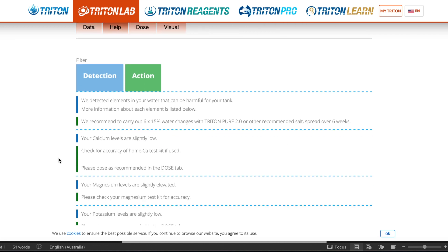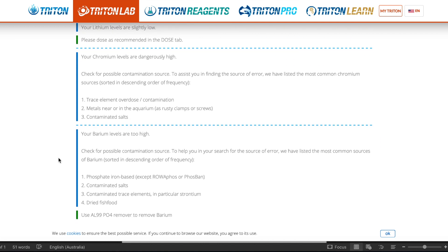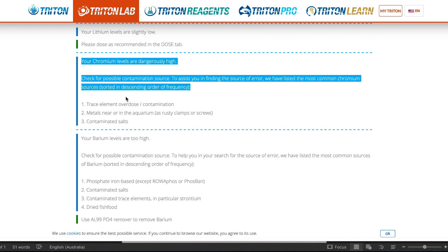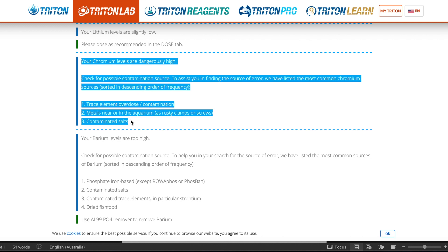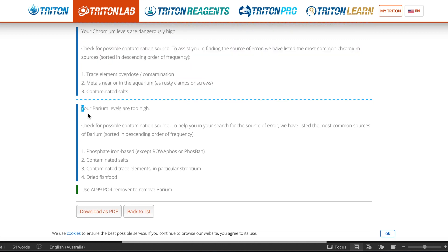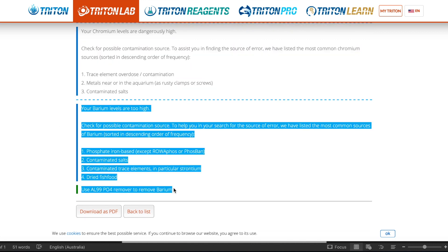Now let's see what Triton says for my elevated chromium: check for contamination sources such as trace element overdose, rusting metals, and contaminated salt. For barium it's the same, but also adds dried fish food as a potential contamination source.